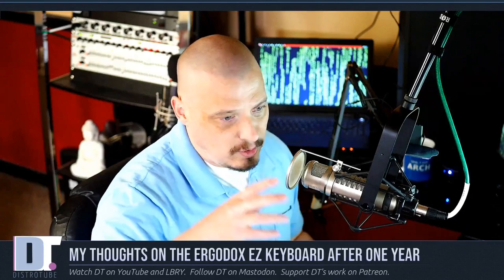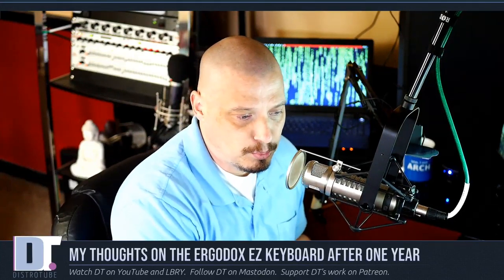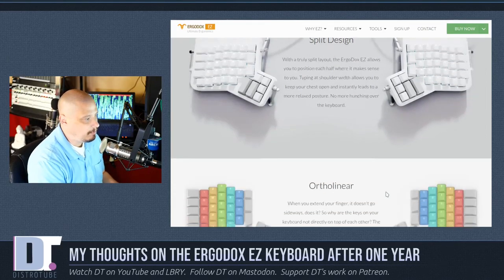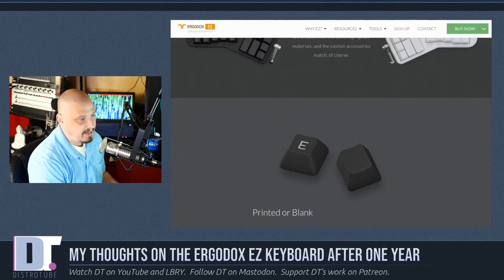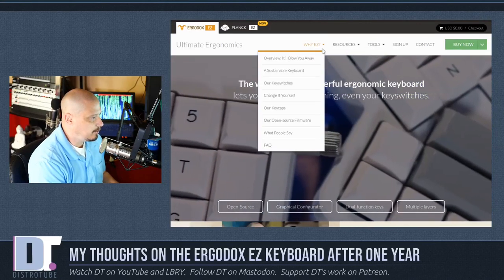For people new to the channel who didn't watch the initial video, let me briefly show you the ErgoDox. It comes with this split design and in two different colors — they make a white and a black; I bought the black. You pick your mechanical switches and can decide on some extra features. Why don't we actually configure one quickly?